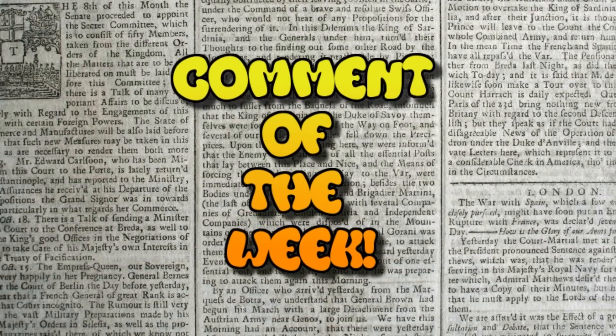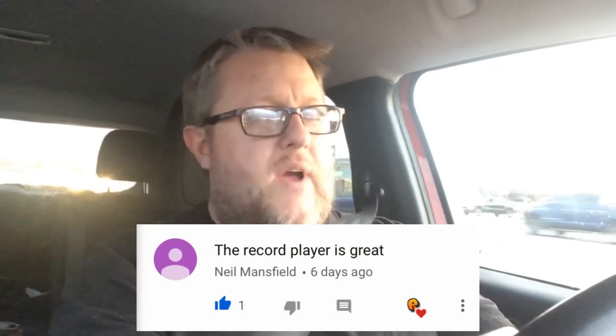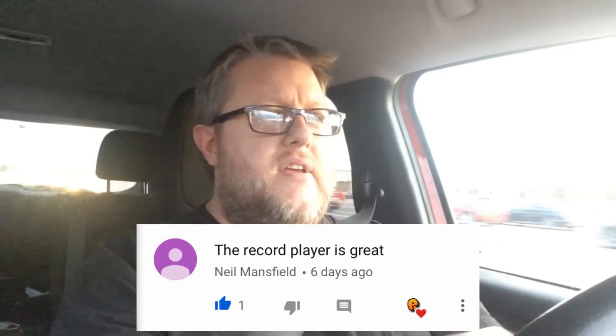And now it's time for Comment of the Week! For this week's comment, we're going with one that simply says: 'The record player is great.' And I agree — thank you very much for the comment. If you want to have your comment featured in Comment of the Week, just comment throughout the week, that's all there is to it. I like to stay involved as much as I can and I'll respond when I can, favorite my favorites, give thumbs up. If you're having questions as you're discovering things and there's anything I can do to help, I'll do so. Stay engaged in the comments — this is a two-way street, an ongoing conversation and adventure we're having together.